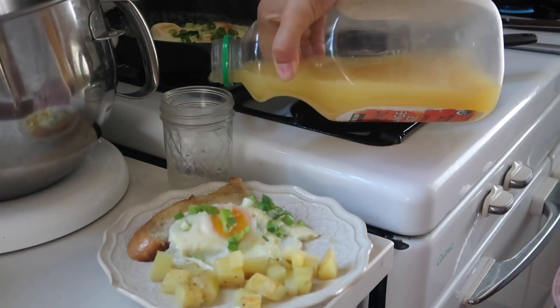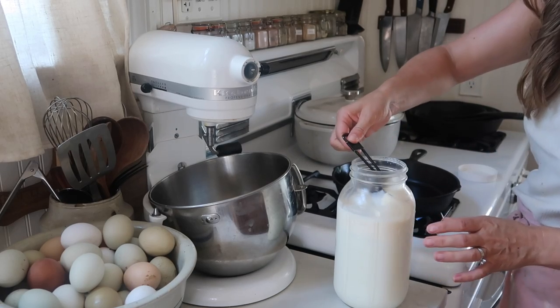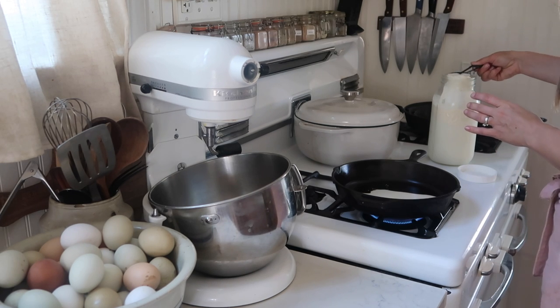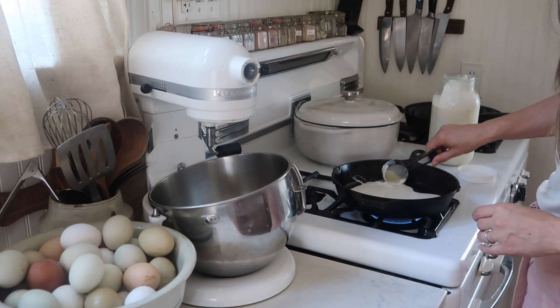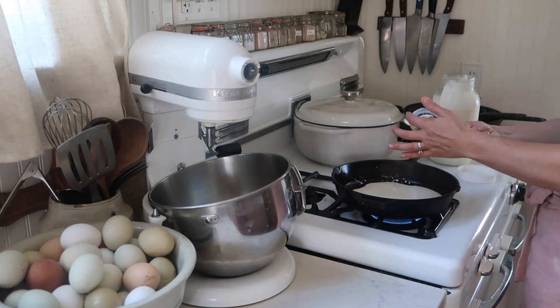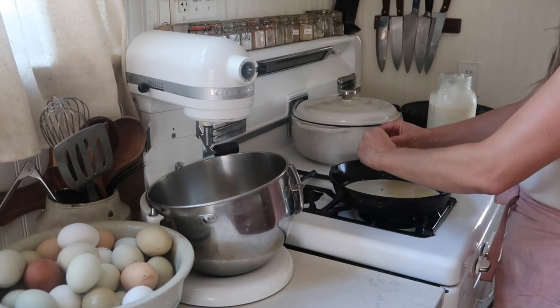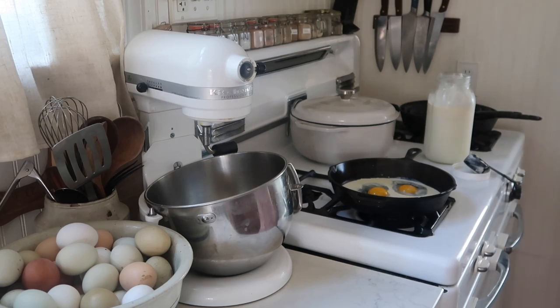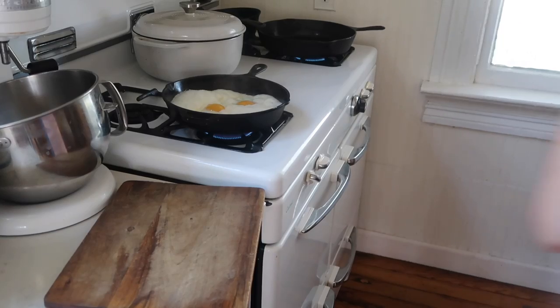The next recipe for an easy school morning breakfast is cream fried eggs. I learned about this when I had Lisa Steele from Fresh Eggs Daily on my podcast, the Simple Farmhouse Life podcast. She shared that it was actually a happy accident in her kitchen. To make them, add cream to the bottom of a skillet so it just barely covers the bottom, sprinkle with salt to taste, then add your eggs. Cook on medium to high heat so the cream and eggs caramelize and create a really delicious flavor.